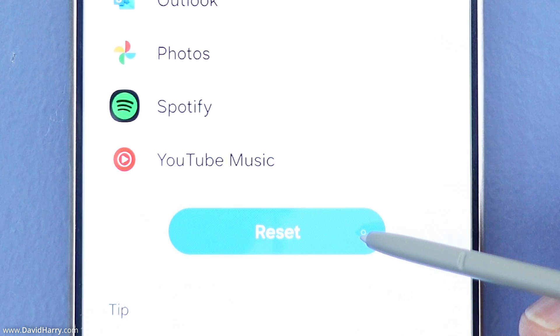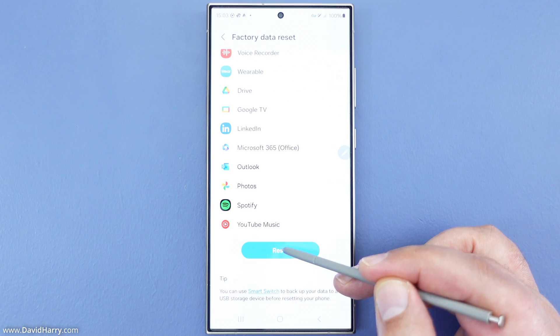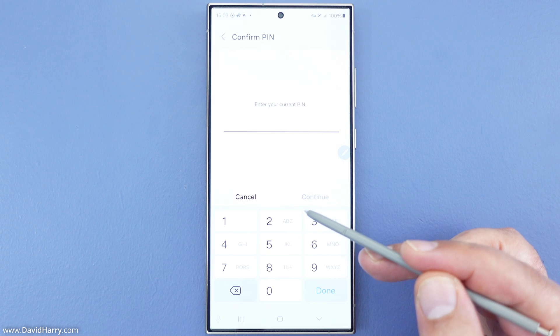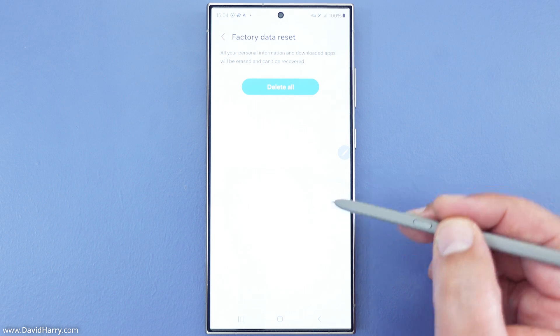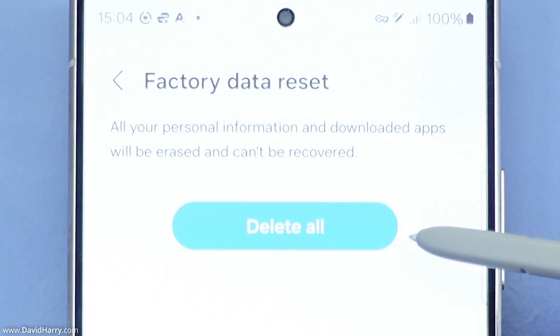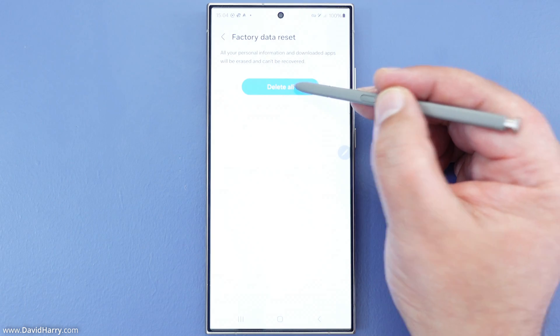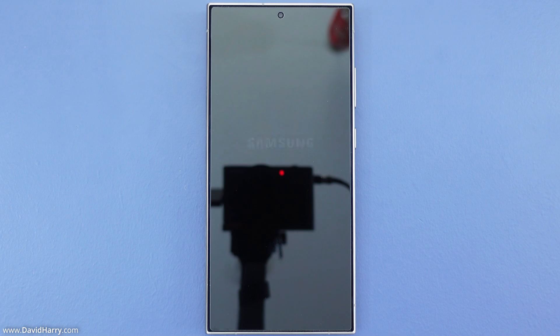So let me scroll further down — we've got a button that says Reset, so we just need to tap on that. At this point it's asking me for my PIN number, so I'm just going to tap that in. I've just entered my PIN number for verification, and now it has taken us to the option which says Delete All — Factory Data Reset, Delete All. So I'm just going to tap on that. What's going to happen now is that the phone is going to shut down and may start up once or twice.